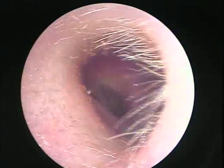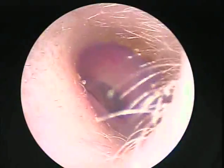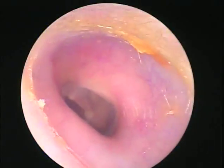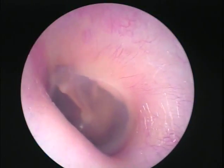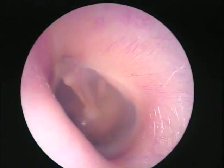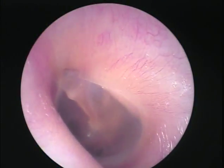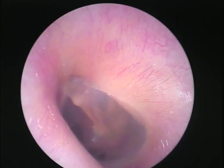As you can see, you can identify the same anatomy we were just talking about. Here's the malleus — this little part here called the umbo, the malleus, the short process or lateral process.